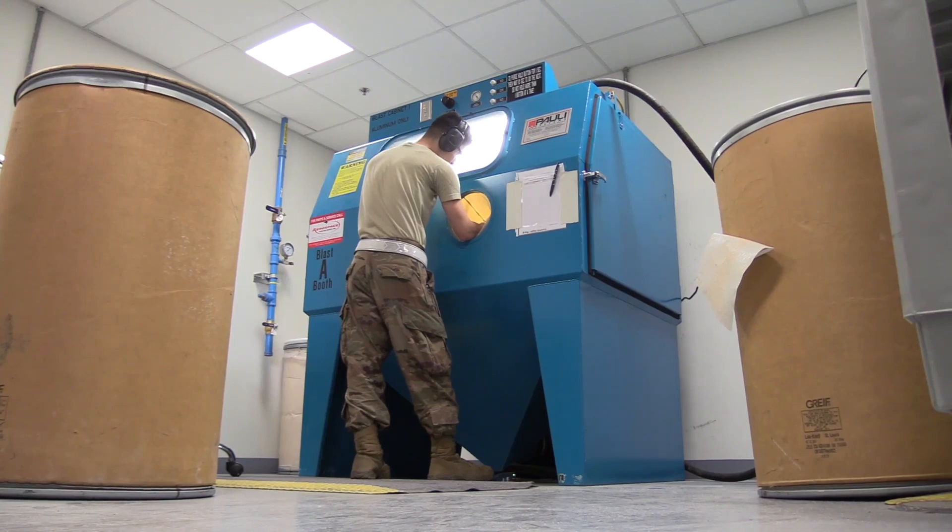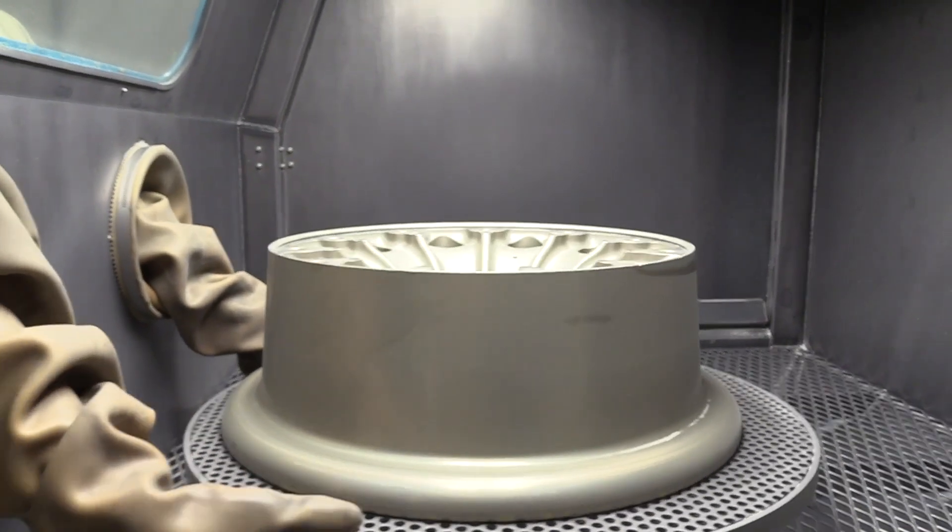When I get the other half done, we're going to send it over to NDI — they're going to inspect it to make sure the wheel is still good. If it is still good, we're going to bring it back here to this room and we will paint it.